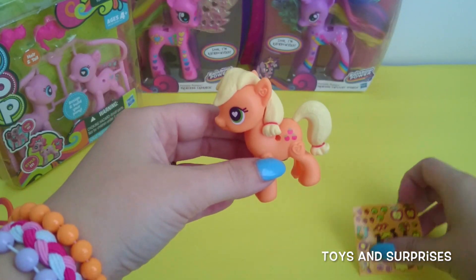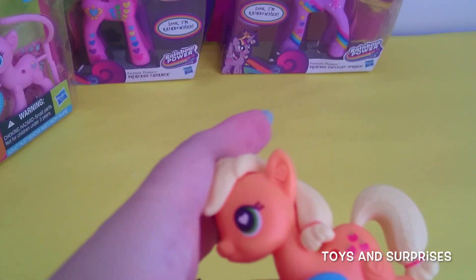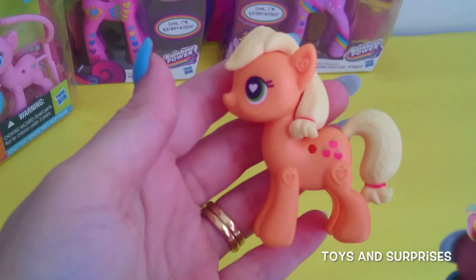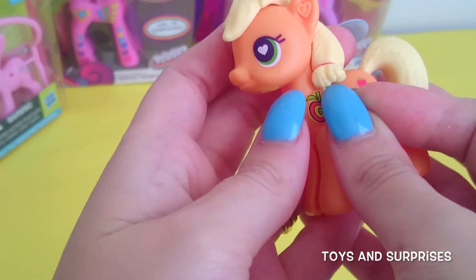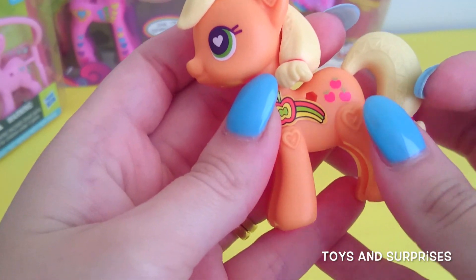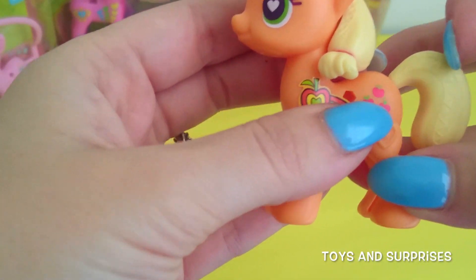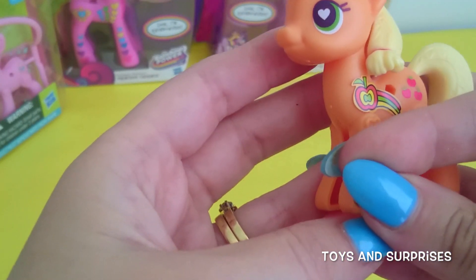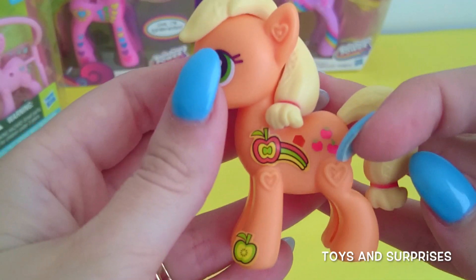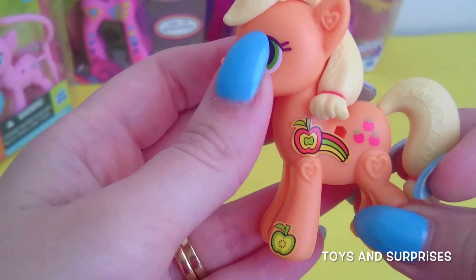I can't wait to decorate her with stickers. Let's add the first sticker on her — it's going to be this really sweet rainbow apple. That looks so nice. Let's add a green apple sticker to her leg and a flower sticker for her other leg.